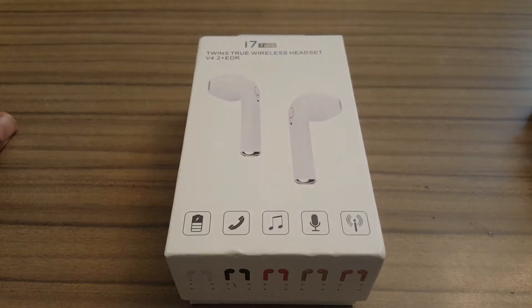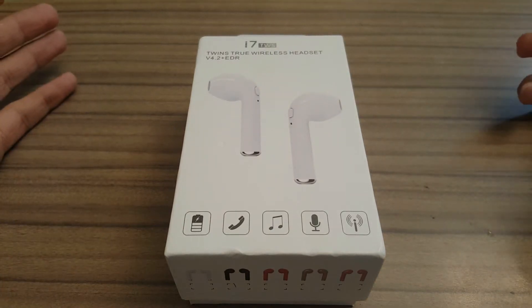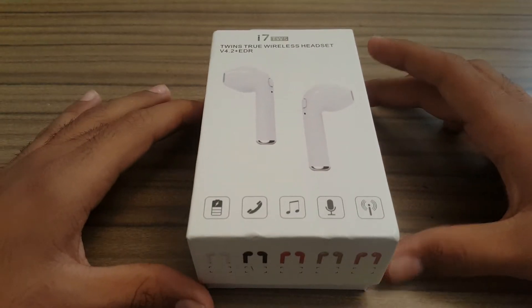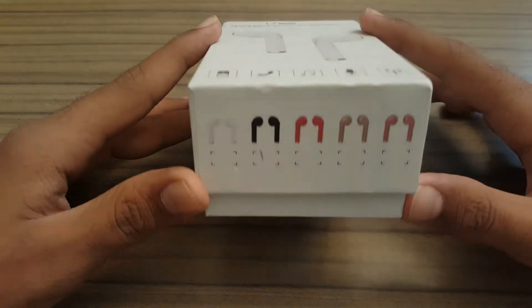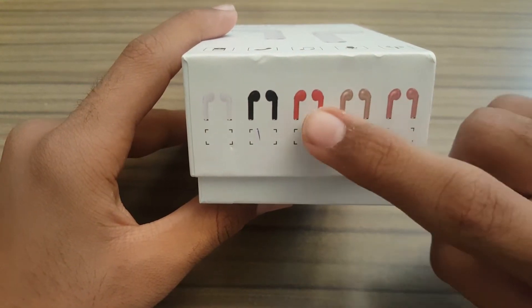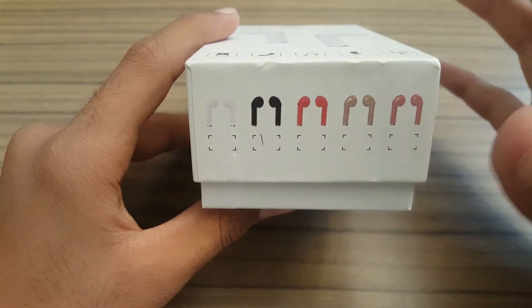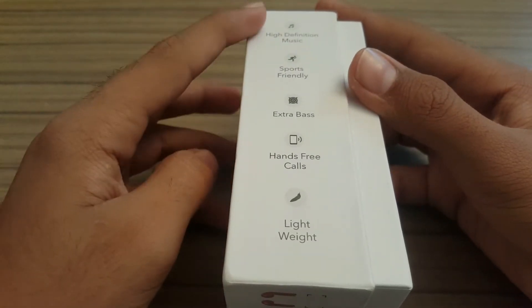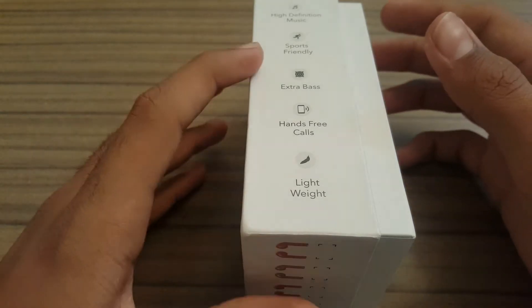Without further ado, let's get to the unboxing. On the box it is named the i7 TWS Twin True Wireless Headset. It can answer phone calls, play music, and also act as a microphone. These come in different colors: pink, gold, red, black, and white — with white looking like Apple AirPods. On the side it says high definition music, sports-friendly, and you can also wear them while exercising.